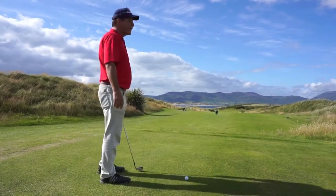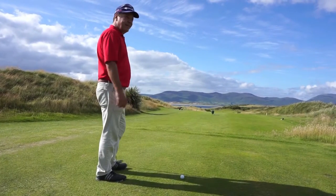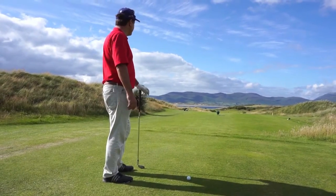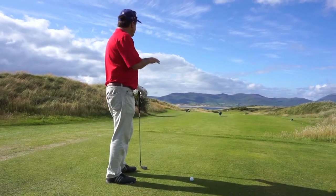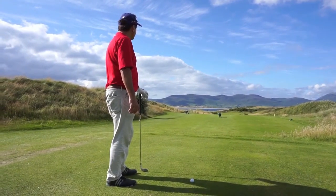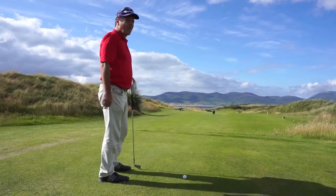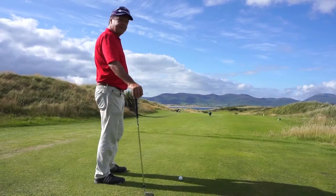Standing on the 8th tee, par 3 with water in the background. Another spectacular vista from here. A little slightly downhill. Looks like a fairly wide target. Some bunkers on the right. 183 yards, a little wind left to right.